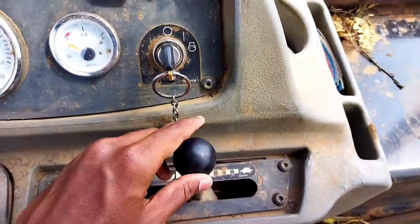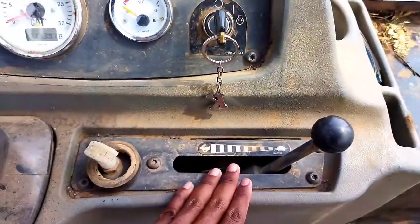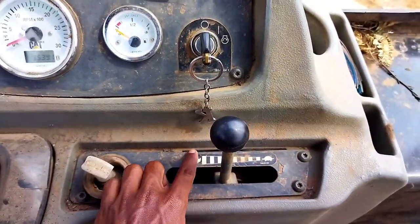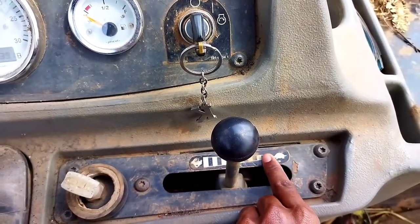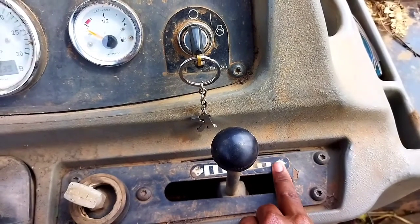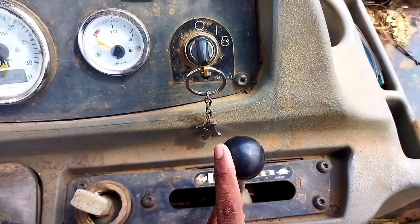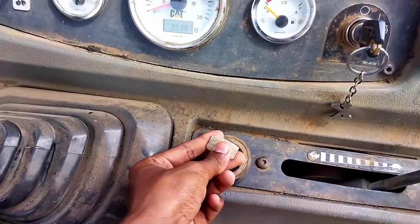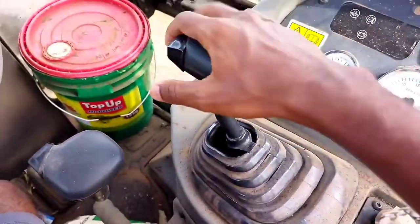I'm going to show you the back. We have to operate the back, we have to set the back. This is the off switch and here the kill switch is off. This is the front packet operating.